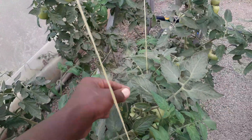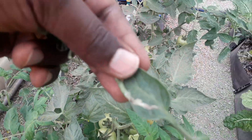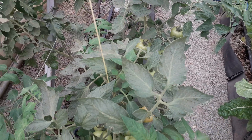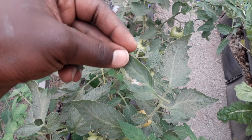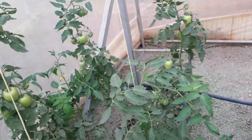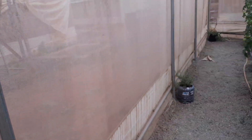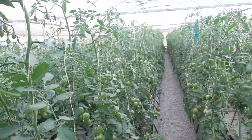Now look at this Tuta damage. You need to be cautious and pluck all the leaves you find infested with Tuta. That is one of the mechanical ways of dealing with Tuta absoluta.